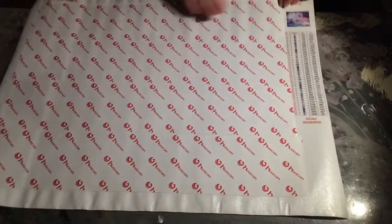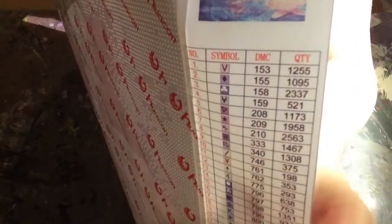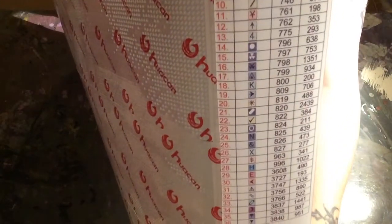One good thing about the way Huacan packages their stuff is I don't see anything wrong with the back of this canvas, which means there are no creases, no bends, and no reason to iron it. One thing I found funny is Huacan usually calls their DMC codes DMS, but they actually got it right on this one. Yay, go Huacan!